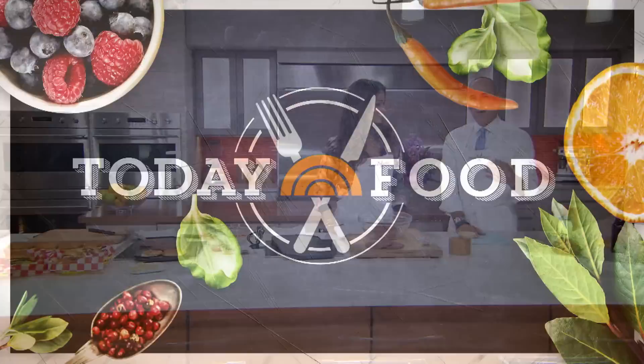All right, we're back now at 8:40 with the new Today Food Restaurant Redo. If you've ever craved an In-N-Out cheeseburger but you don't live west of the Mississippi, guess what? You're in luck. Lifestyle expert Camila Alves is here to teach you how to recreate the classic taste at home.